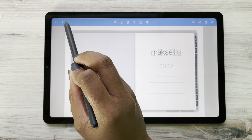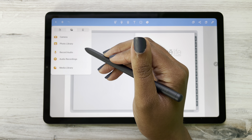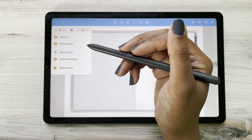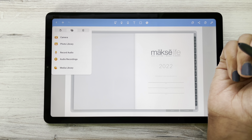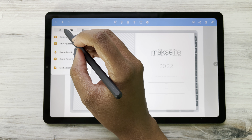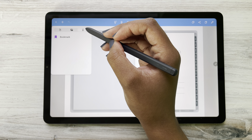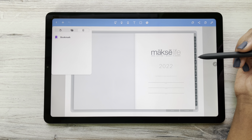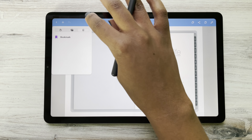Up here at the corner we have our plus sign. This is where you can add audio recordings and photos. You can record something and then type — it's a really cool note feature. In addition to photos, you can add different pages, documents, scan in documents, and also bookmark certain pages. So if there's a page that maybe we didn't have a tab for, you can bookmark it and always have access to it — it's kind of like a favorites.